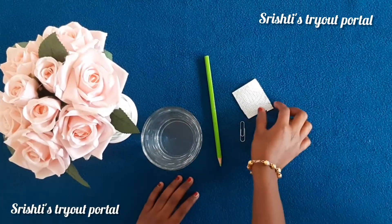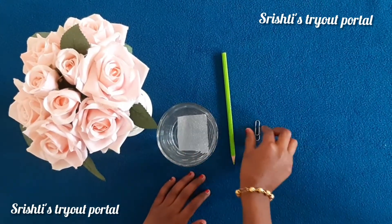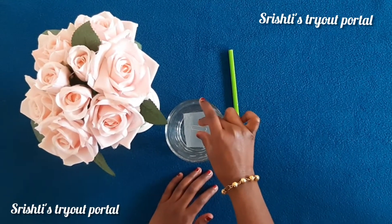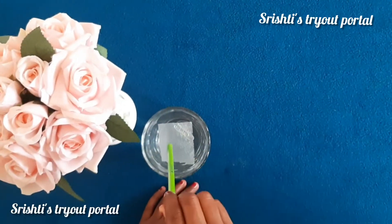First, you're going to gently place the tissue paper. Then you're going to take the paper clip — hold it like this — and gently keep it in place. With the pencil, you're going to push gently.